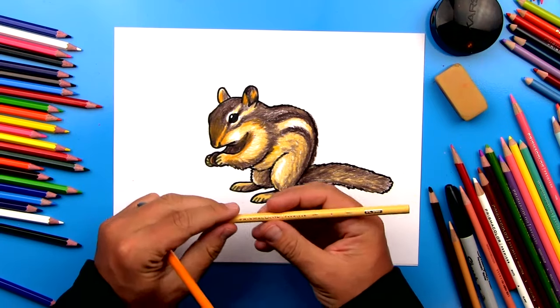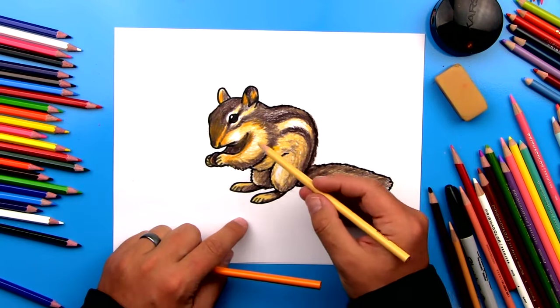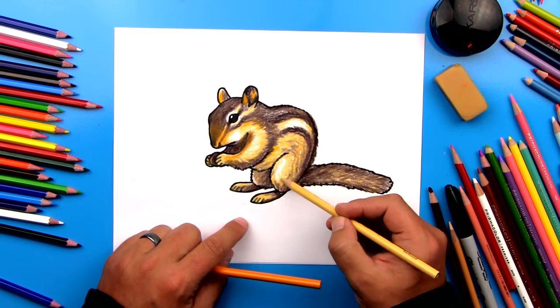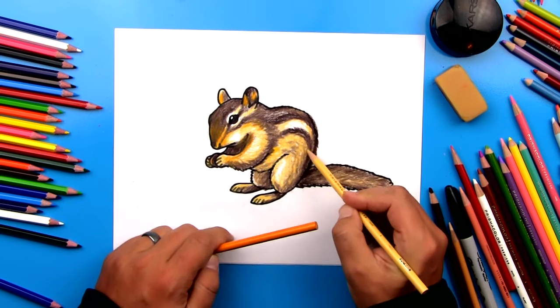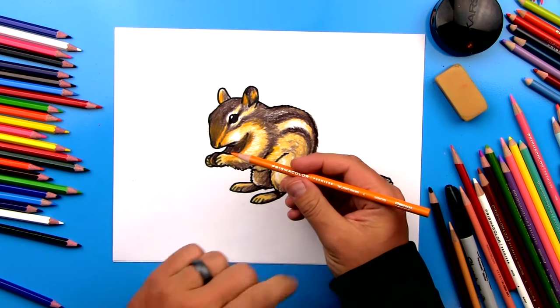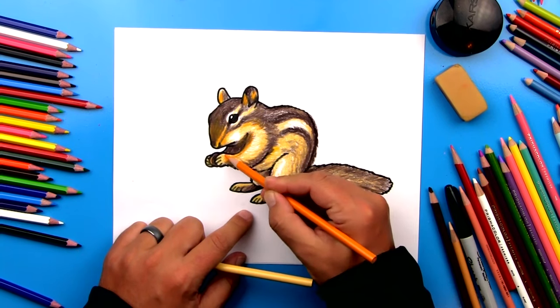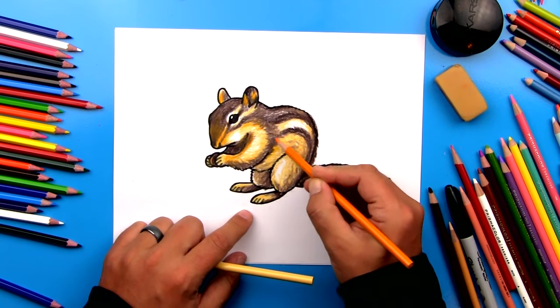For the last step, I'm using a color called sand, which is really just a light brown. I'm going back in and adding more texture on all of those white areas. Now remember to use short strokes so that it looks more realistic. I'm also switching to a yellowed orange color to add more spots and brighter colors in different areas on his body.